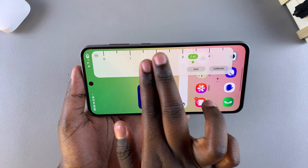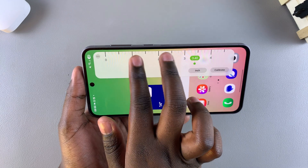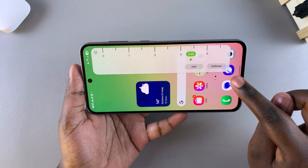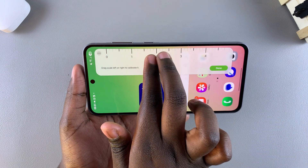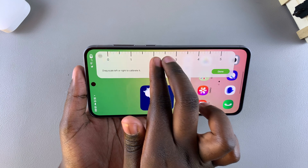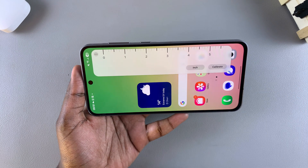If you want to make the ruler bigger or smaller, you can zoom out or zoom in on the numbers. To do that, select Calibrate, and then you can zoom in or zoom out depending on how you want your ruler to look. When you're finished calibrating, tap Done to save the changes.